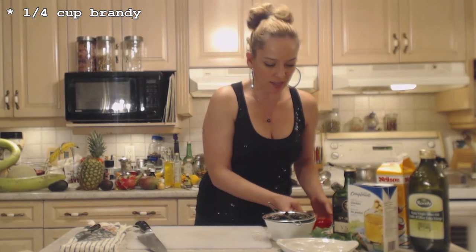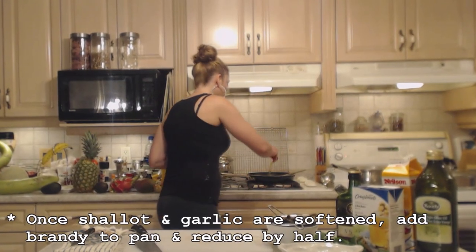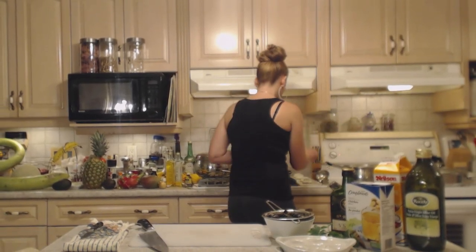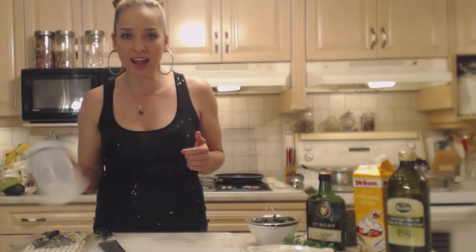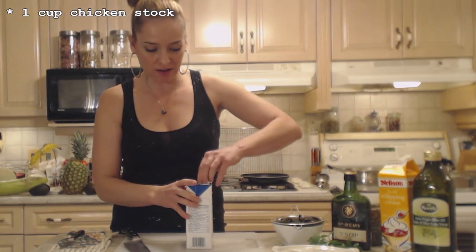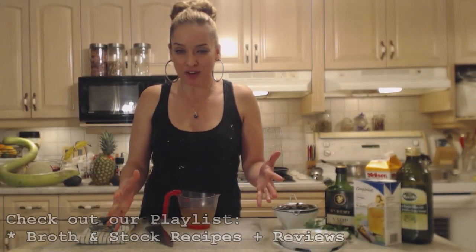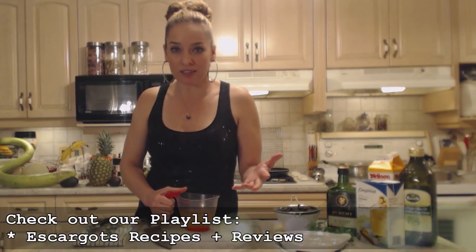My shallot and garlic smell amazing and they're ready to go. I have a quarter cup of nice brandy that I'm going to reduce by half — add that to the pan. Smells like New Year's in here! That won't take but a couple minutes; you just want to cook off that alcohol. Then add about a cup of chicken stock or chicken broth — use your own or buy one at the store. Escargot is one of my favorite things from childhood; my parents would cook them all the time on New Year's.